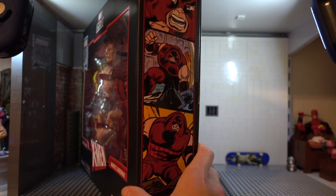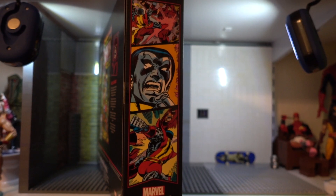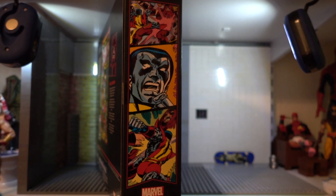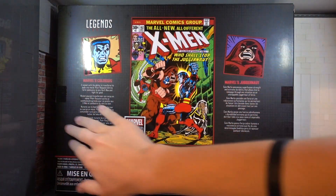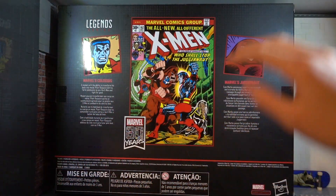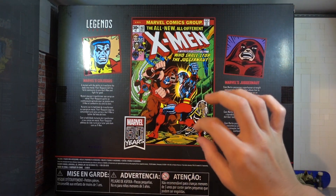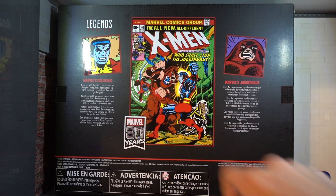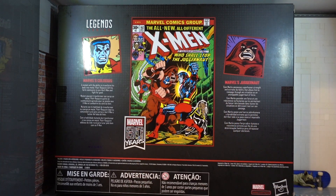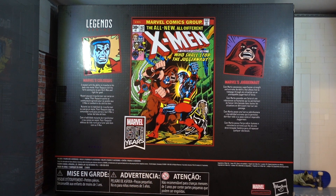Zooming out of the review table, we can see some nice comic book art of the classic Juggernaut and some nice classic comic book art of Colossus — on their respective sides. The back of the box looks very nice, leaves some area black. You can see the Legend Series there, and what I believe is the first time we see Colossus and Juggernaut in the comics. There's a picture of Colossus, picture of Juggernaut, and their bios. The 80 Years logo is right there. Let's go ahead and pop these things open.